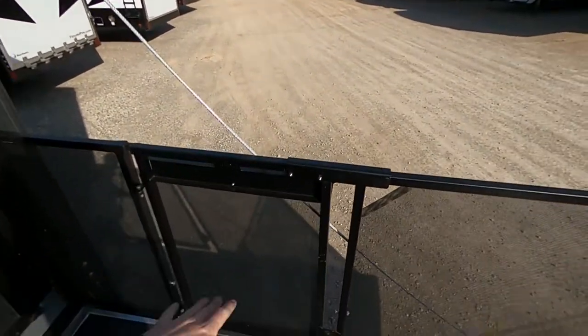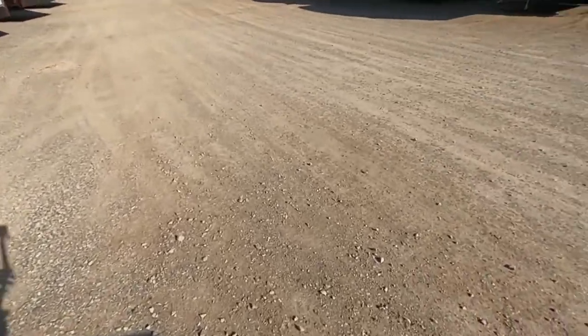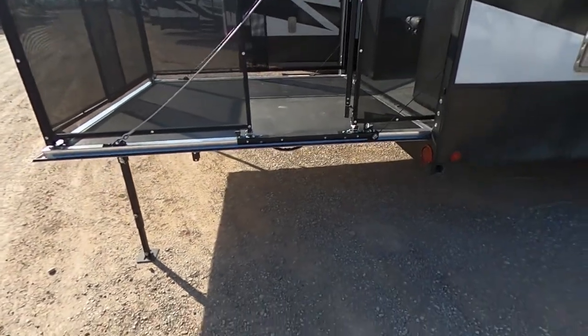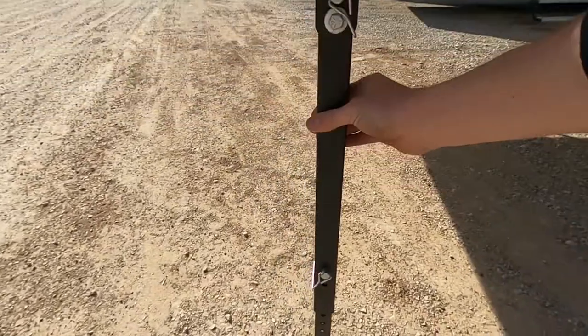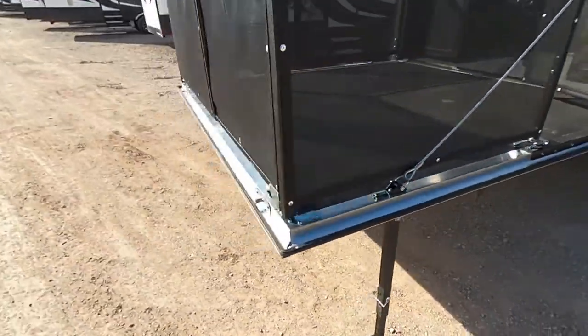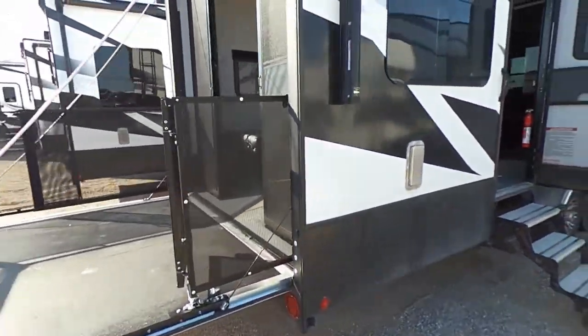To get out, we do have this nice little gate so we can undo this and hop right out. And then over here with our garage, we have these nice steps to keep it nice and secure. And then our levels again. Really, really neat stuff.